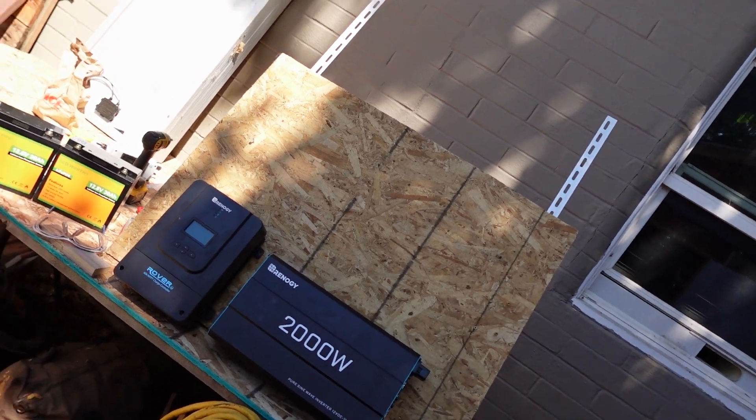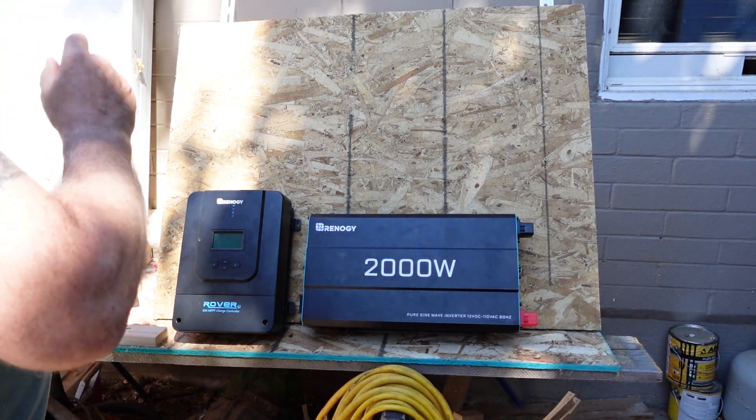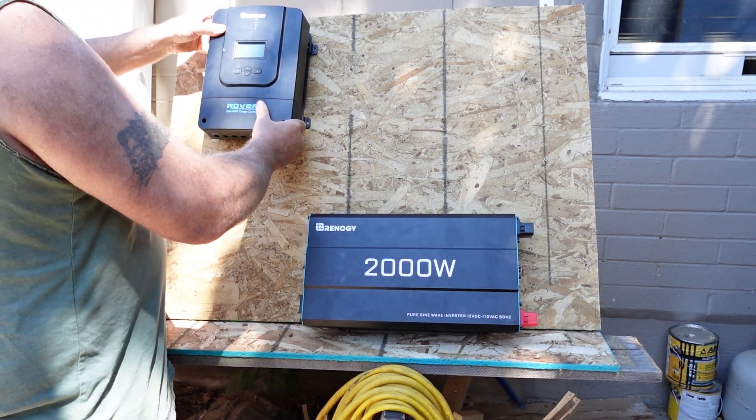One thing I want to remind you guys of is that I'm going to be using whatever cables I have because I don't want to make new cables today. When you're putting your system together, keep in mind that you need the same gauge wires or appropriate gauge wires throughout the system, appropriate fuses, and you also need the same length of wires — it's very important for balance of the system and charging and discharging your batteries.